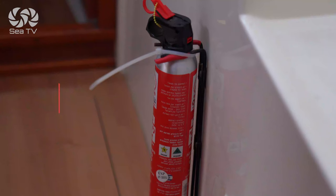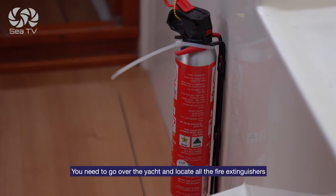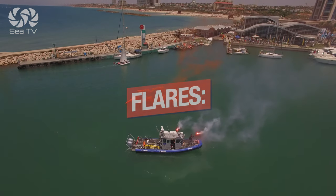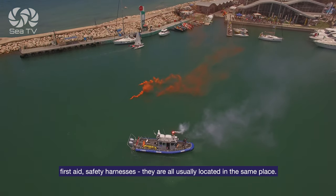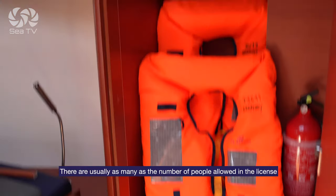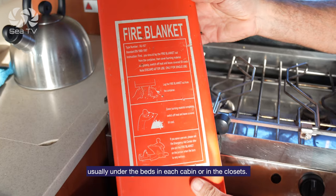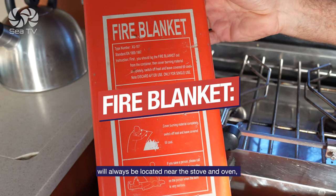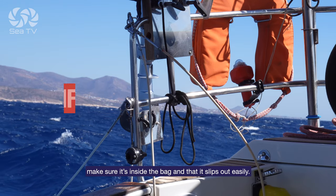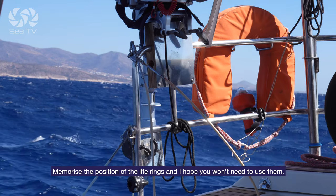Safety equipment: go over the yacht and locate all the fire extinguishers — near the cooking gas bottles, in the kitchen, and in the engine. Flares, first aid kit, and safety harnesses are all usually located in the same place. Life jackets: there are usually as many as the number of people allowed in the license for the boat, typically kept under the beds in each cabin or in the closets. A fire blanket will always be located near the stove and oven — make sure it's in the bag and that it slips out easily. Memorize the position of the life rings, and I hope you won't need to use them.